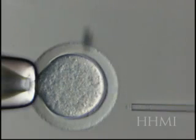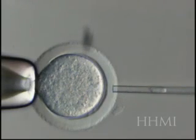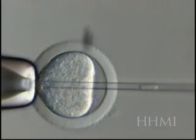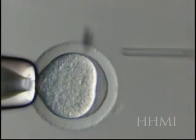Here we'll see it again: a little hole, and the zona is prepared, and now the nucleus is going to be squirted inside. So there are two examples of what's called somatic cell nuclear transfer.